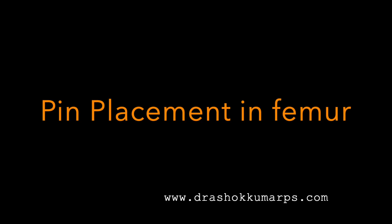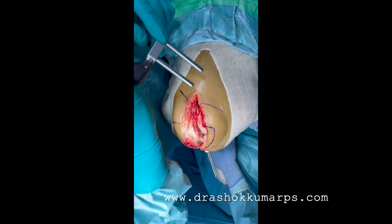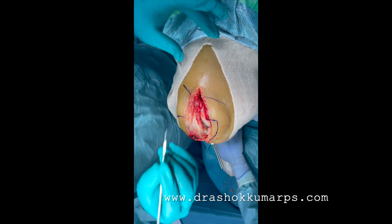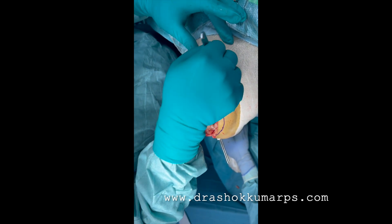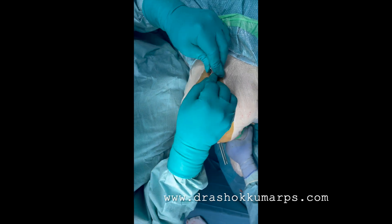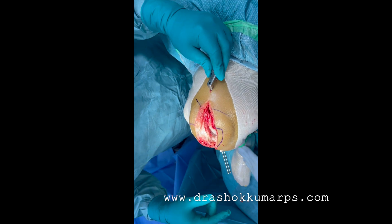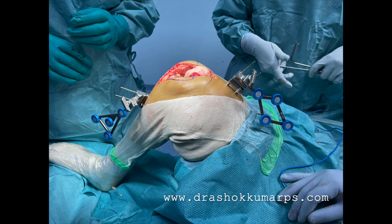Similarly for femoral pin placement: use a sleeve, flex the knee, use a sleeve for marking the pin placement. The 11 blade goes straight to the femur. Use a 3.2 femoral sleeve guide — it's important to leave the guide in place. Use a finger to confirm the guide is on the femur, especially in initial cases. Then put the pins in the same way.